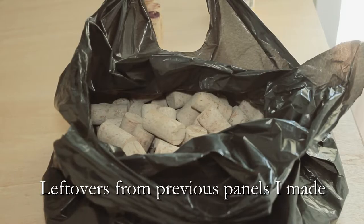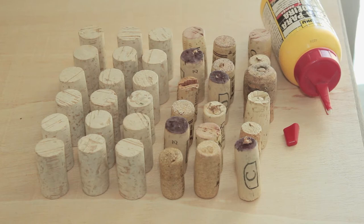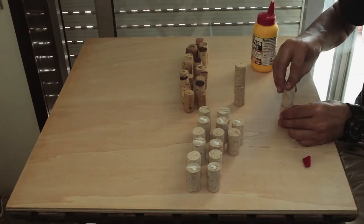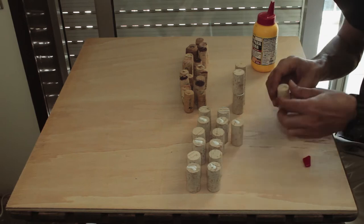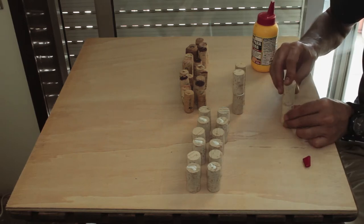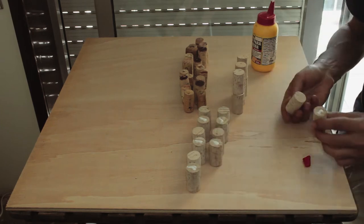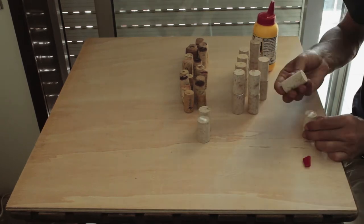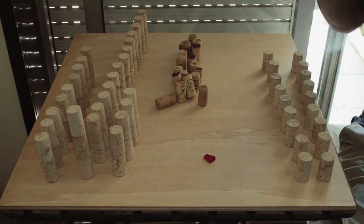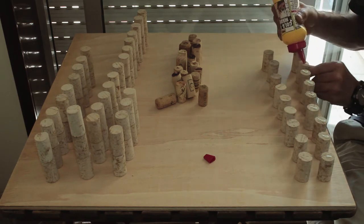Working with new pieces of cork is much easier because they are the same size and width. Here you can see the new bits versus the worst used bits I had. Again you glue the worst sides together — even being new, they usually have a good and a bad side. Apply some pressure for two or three seconds and done. In total, all new pieces of cork in this process cost me about 50 euros. Remember, used pieces you can get for free. Working with new pieces is also much faster because they are consistent.